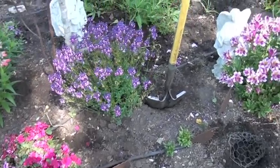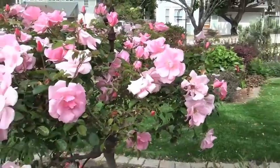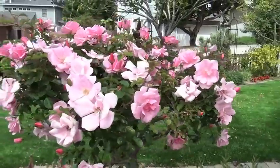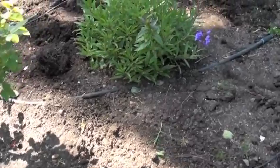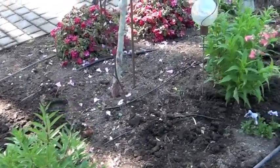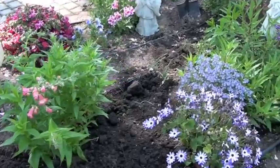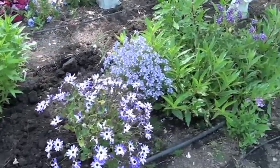This is a bed which the daffodils have been taken out of, and most of the pansies also. I really thin the roses out because it is a foggy area first, and then we divide the perennials and move whatever plants we don't want in there to another part of the garden. We also trim back the perennials if needed.